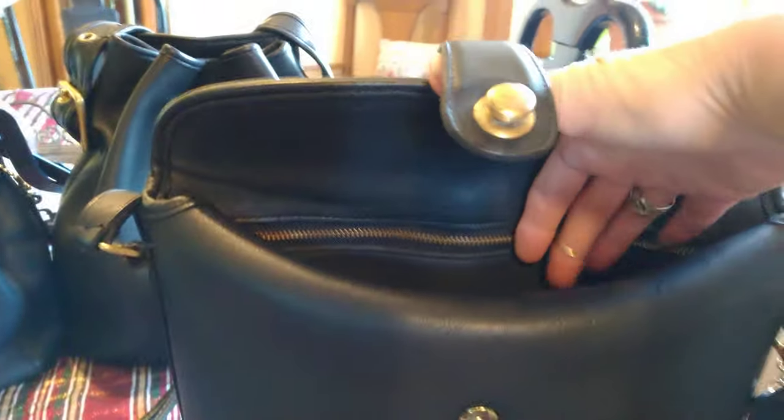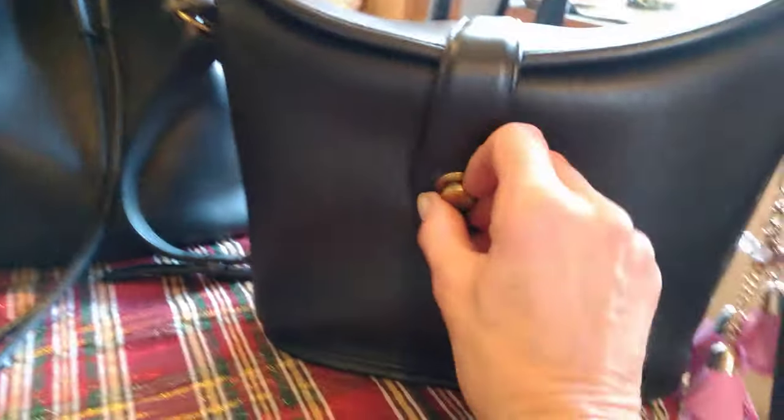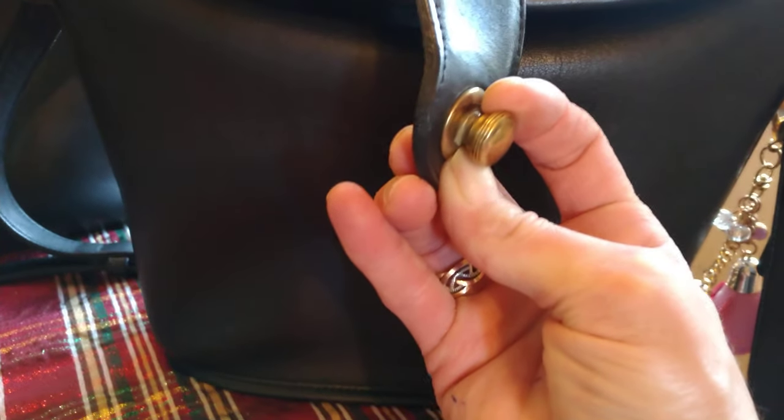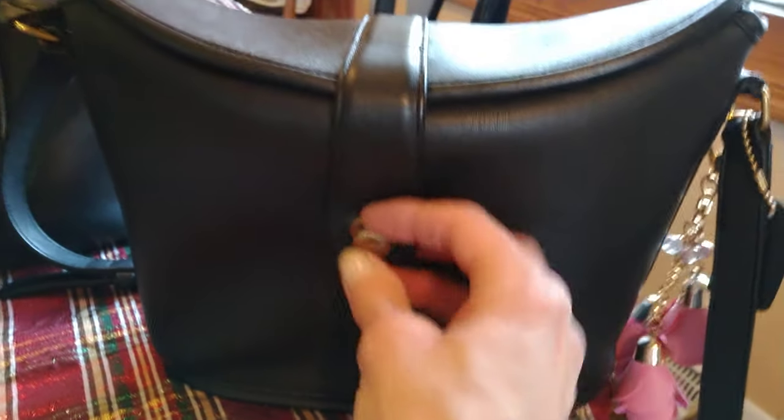It's not a bucket bag, but since some people call it that, why not include it? It is the bag of the day that I'm carrying — called the Nottingham. There's a trick to snapping and unsnapping this: you pull this out and push in to lock it and unlock it. It's hard to do with one hand.